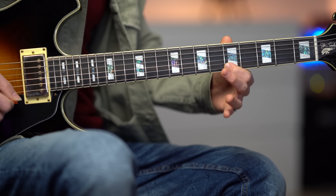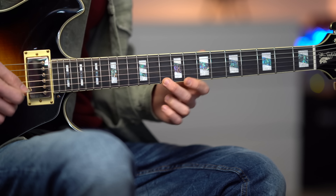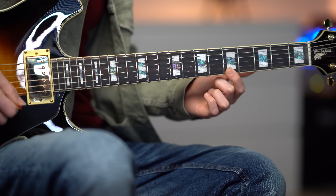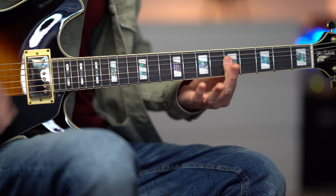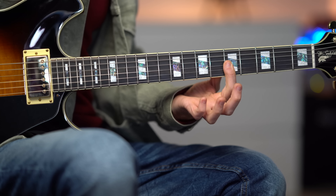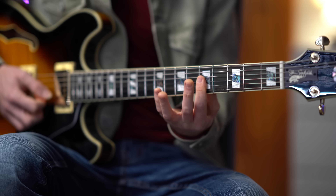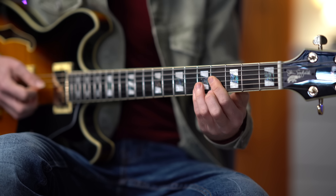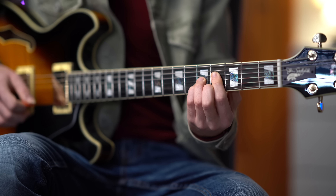And then this blues phrase on the first string: fret number 11, 10, 8, and 5. But I'm playing a diminished chord on each of these notes. And the last note on fret 5 is an A minor chord. And we finish with this beautiful A minor major 7 chord.